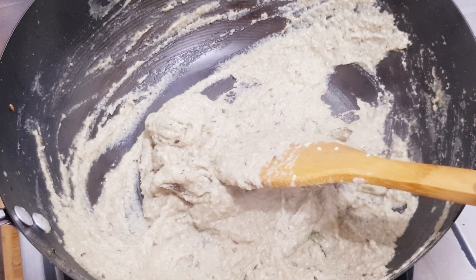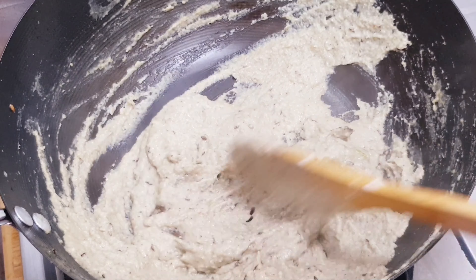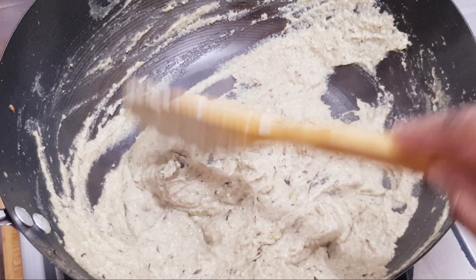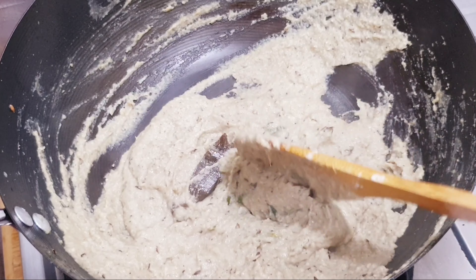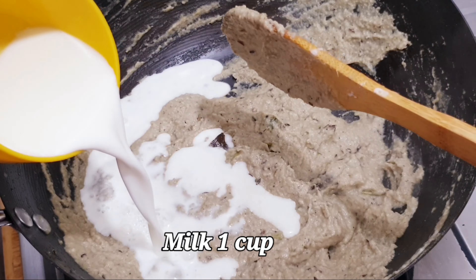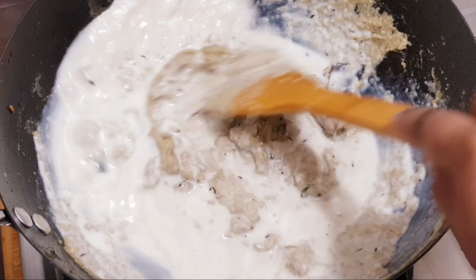I will use milk for the gravy instead of using water. I will not use water — I will use milk here. I will add 1 cup of milk for the gravy. Mix it with the pot.